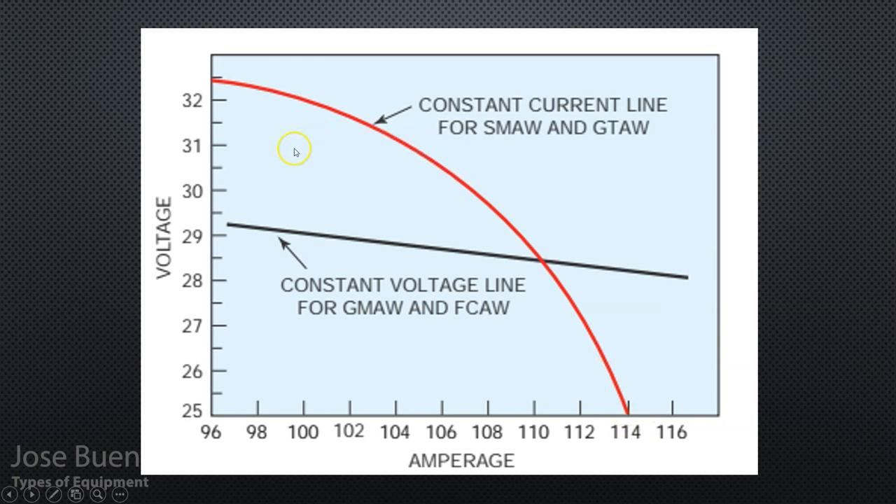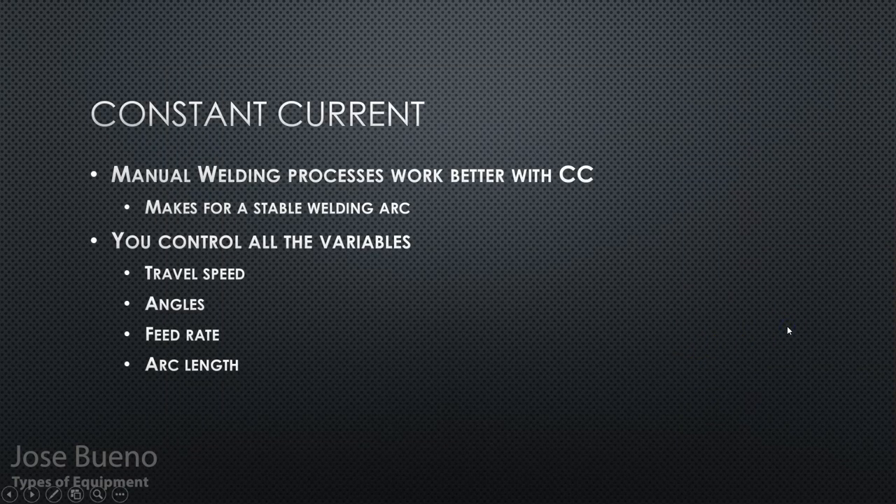To recap the graph: with constant current welding processes, we only need a big punch of voltage to get started. Once the arc has had time to stabilize and we're working toward using all 114 amps we've set, the amount of voltage traveling into the welding arc decreases. It will never hit zero — you'll always be using some amount of voltage, just enough to keep the arc stable. Constant current is used with manual welding processes.